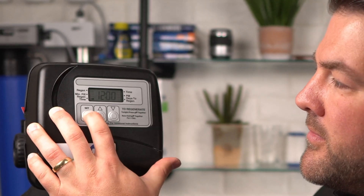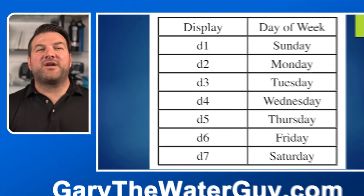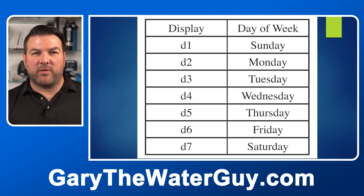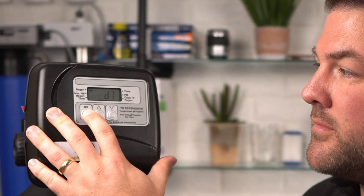Press the set hour. Set the current day of the week using the up and down buttons. See the chart to know which day correlates to each day on the display. Since today's Monday while we're filming, I have it set to day two on the display. If the arrow does not point to a regen, a regeneration will not occur on that day of the week, as you can see here.